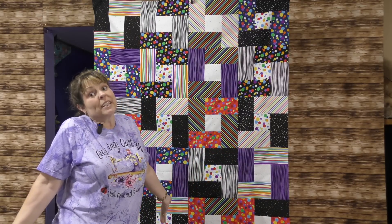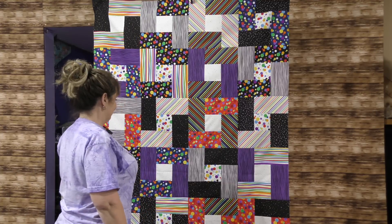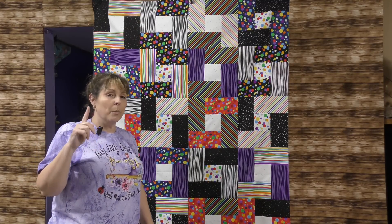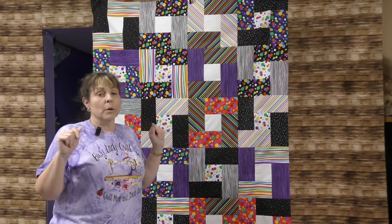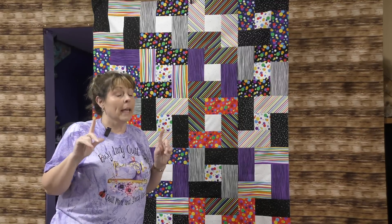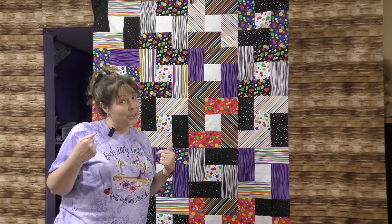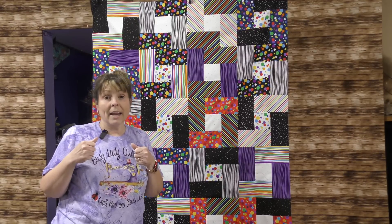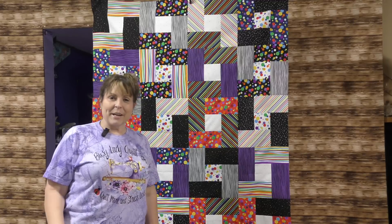My quilt top is complete! I really like it because it's all the colors I love. I did not have a problem with any of these blocks, so a partial seam can't be that hard — if I can do it, you can do it. Thank you for watching, have a great day, eat some chocolate, and be kind to everyone. Until next time, bye bye!